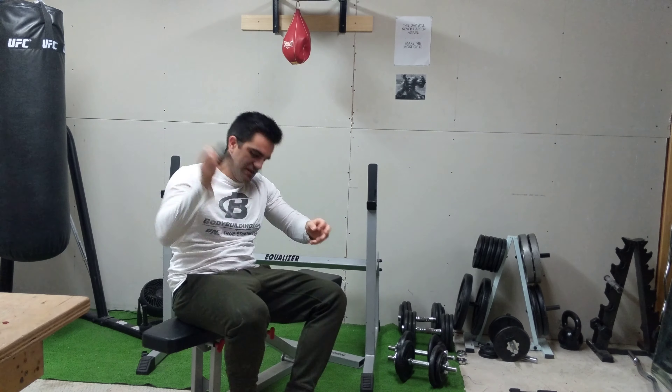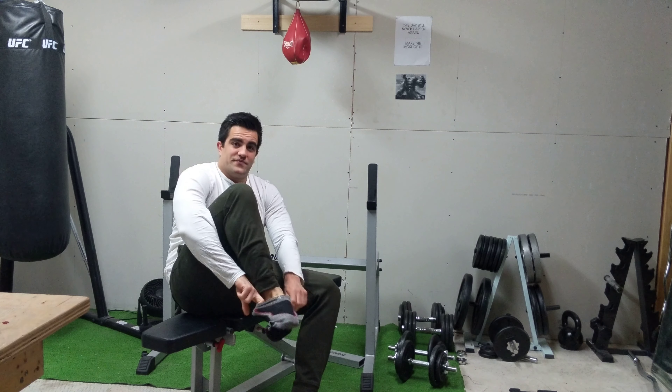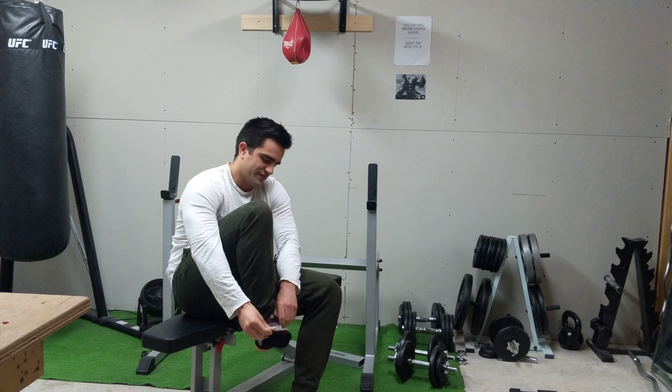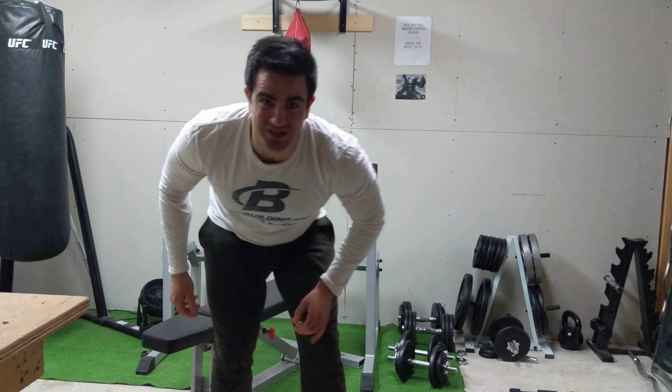I sit down, hike the foot up, and put the sock on. All I'm trying to say is day-to-day activities are much harder to do.